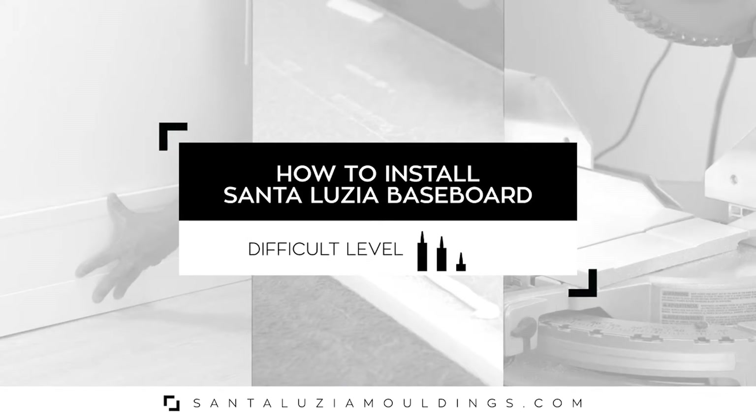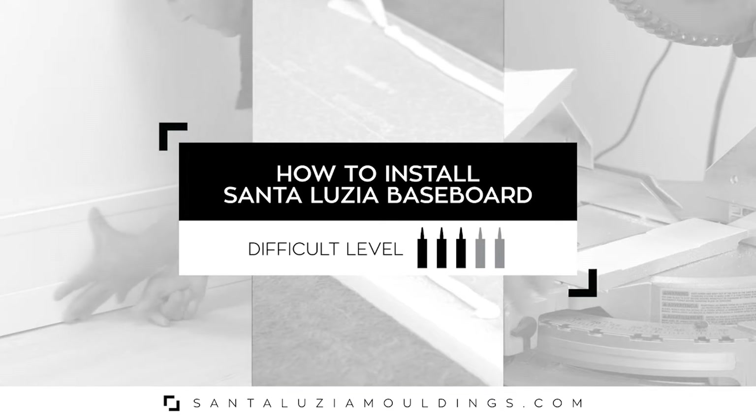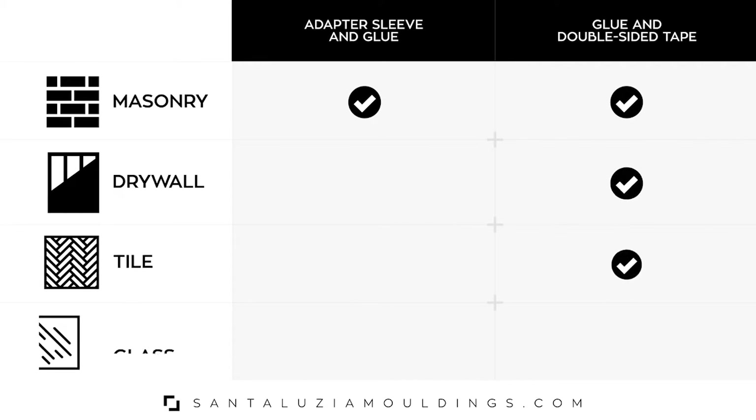No paint needed. Installation is simple and easily done with double-sided tape and a heavy-duty construction adhesive. Before beginning the installation, analyze the wall type to choose the best installation method. See just how easy it is to install our baseboards on your drywall.